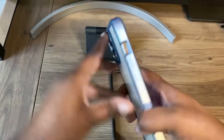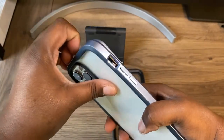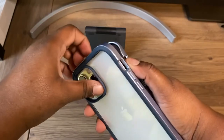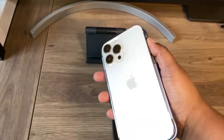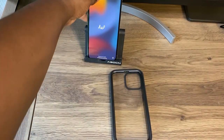And that was the Subcase Unicorn Beetle line. So just rate, comment, and subscribe to this YouTube tech channel, and I'll catch you in the next video. I'm out.